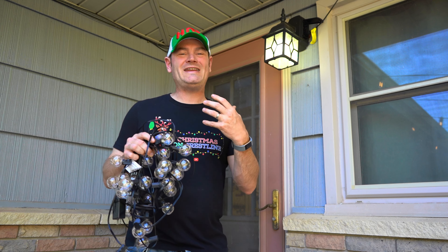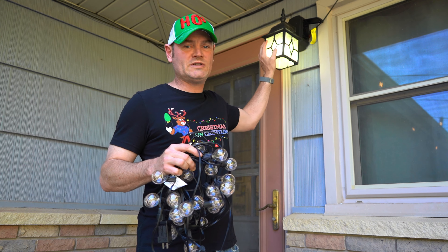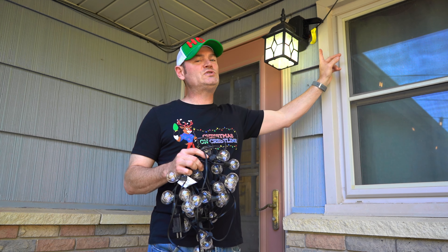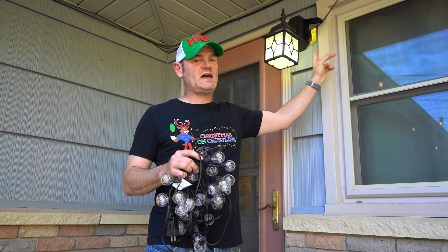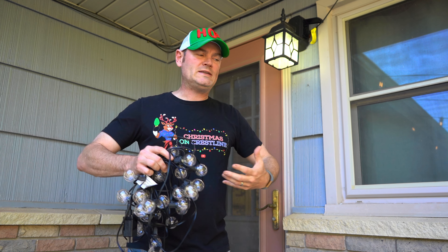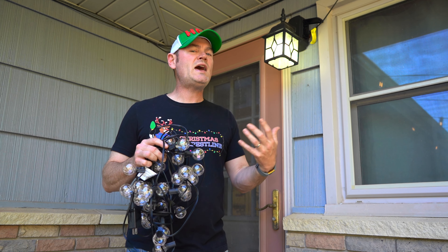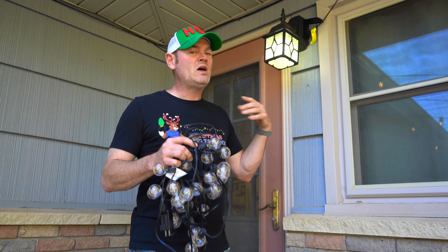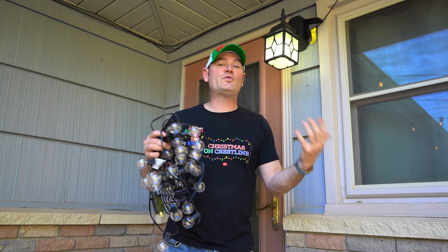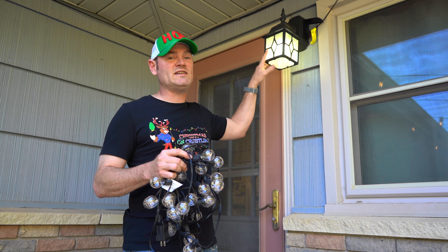The first step with any new bulb is testing it before we hang it. One trick to adding exterior outlets to your home is to change your porch light fixture. I picked this up at a hardware store for about $70 last year and it comes with two built-in GFCI outlets. There are actually three different ways you can add exterior outlets to your home — this is just one of them. But for me, this allows me to hang outdoor lighting without having to hire an electrician and go through all that expense. Nice, easy, and it does the trick.